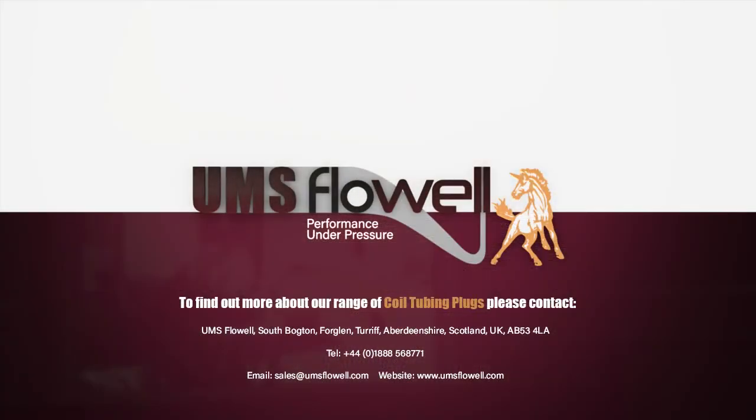For more information about the UMS Flow Well range of coil tubing plugs, please contact sales at umsflowwell.com or visit our website.